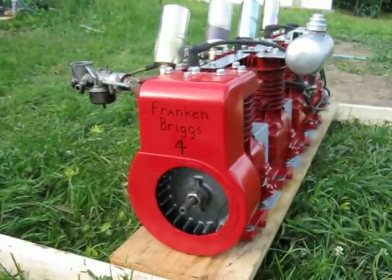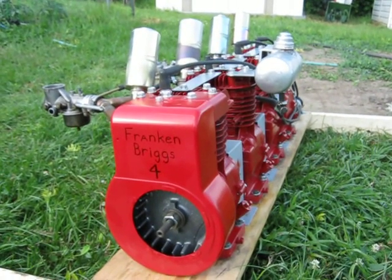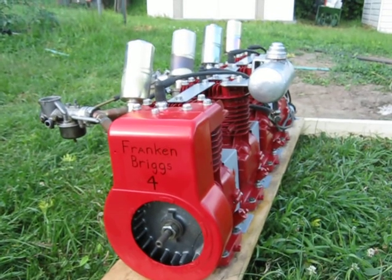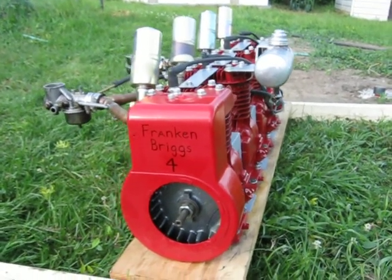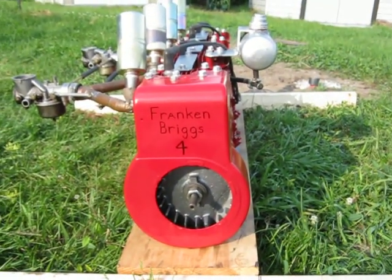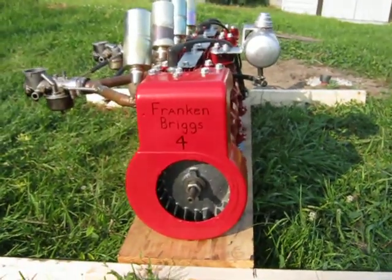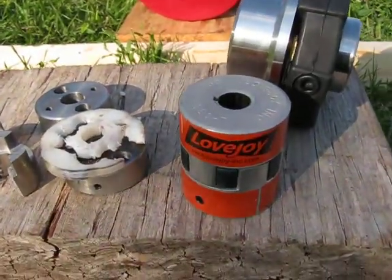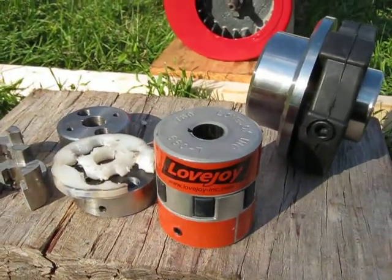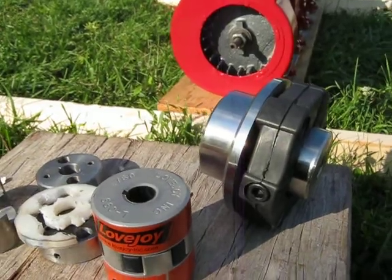The strange thing about it is that, being an engine like this, they don't all fire at once. It's like a real four-cylinder — it fires one, three, four, two — so you get reverse loading, and that wreaks havoc on the couplings because they're loaded one direction and then it reverses and loads the other direction; they're always whipping back and forth. Lovejoy took a look at it, determined that these couplings would take all the forces, and as you can see from the video of it running, they did indeed handle it.